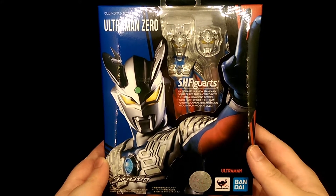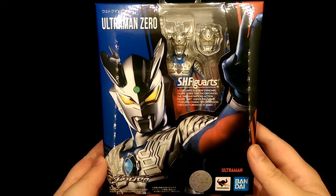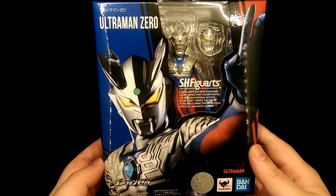How's it going? This is Hoiman and today we're taking a look at the SH Figure Arts Ultraman Zero figure.